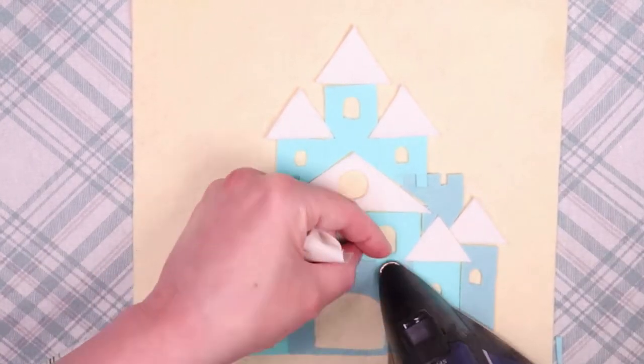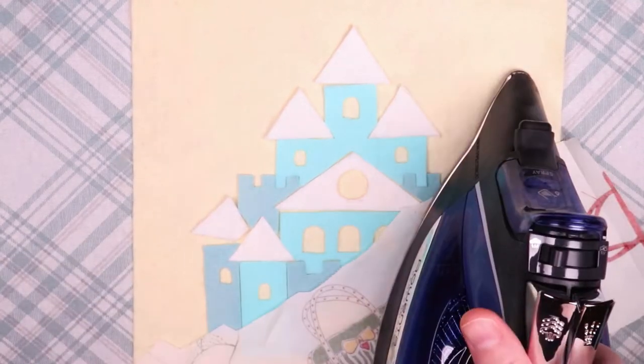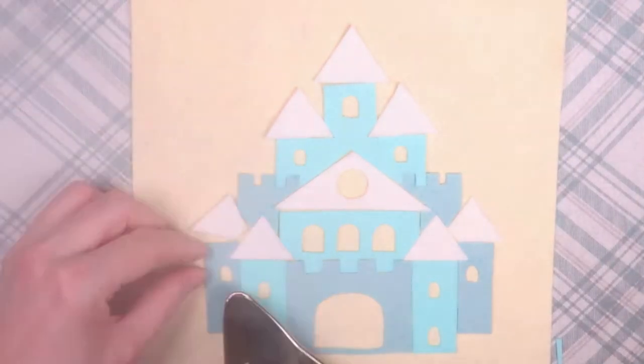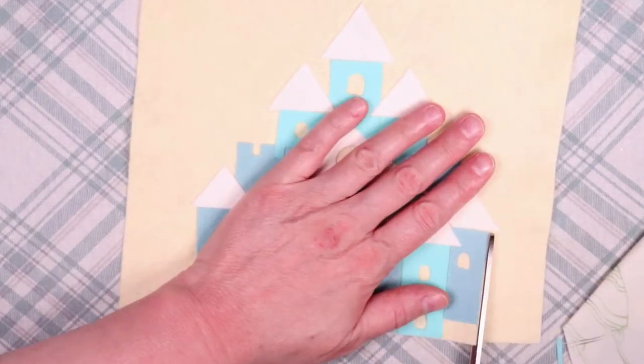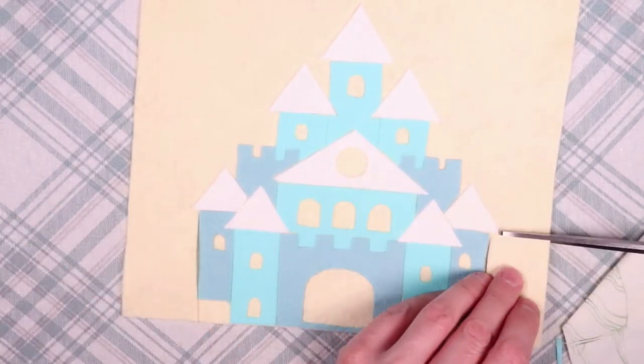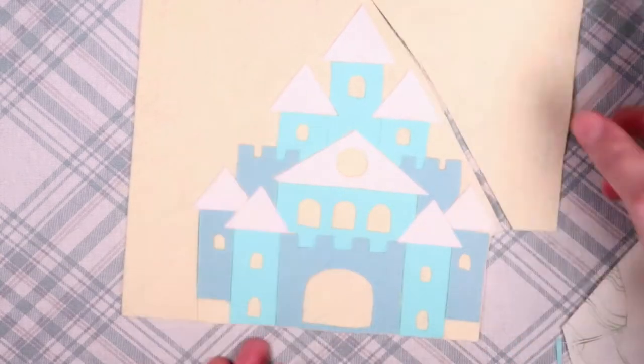A lot of times I use a piece of scrap fabric laid over the pieces I'm ironing — that way the Wonder Under doesn't get stuck to my iron and I don't have to spend time cleaning it. Next I roughly cut around the edges of the castle, then I hand sewed around the inside edges of the pieces to hold them in place.